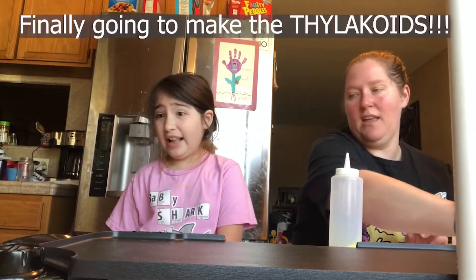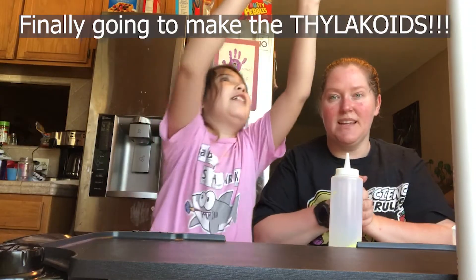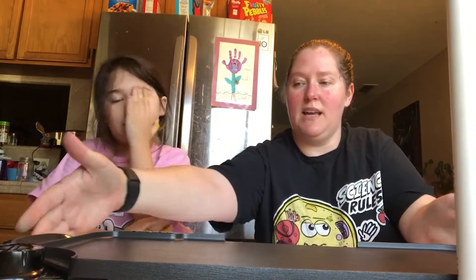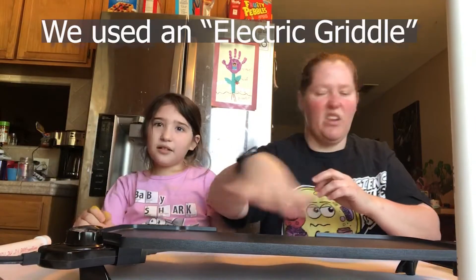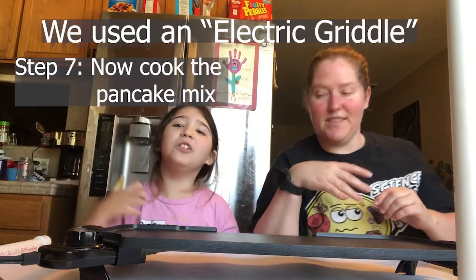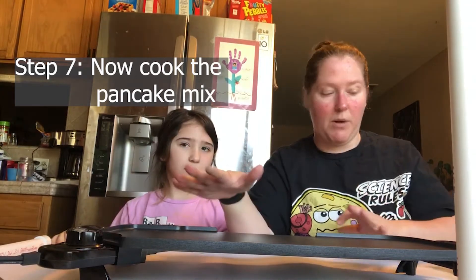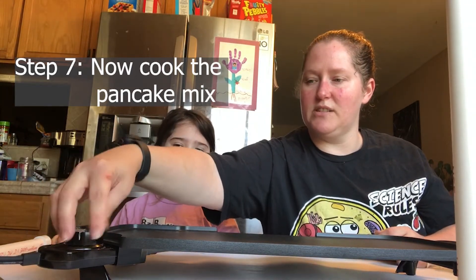These little flat pancakes are going to be called thylakoids. Now we're going to use this little pan that warms up to cook them — let your parents do this part, kids. Make sure your parents are doing the heating part. I'm going to start by spraying the pan. Turn it down just a tiny bit and spray it — it's buttery, so you might want to watch how much spray you use.